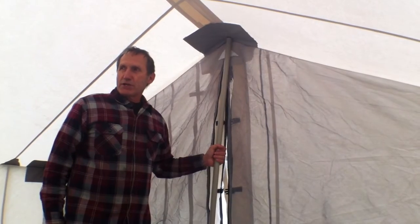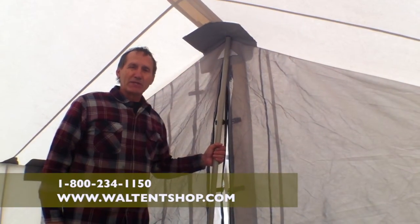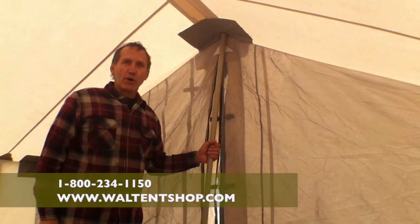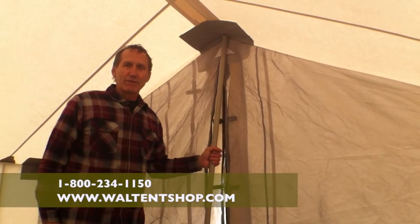We've gone through the procedure of setting up the tent today. If you have any questions about how we set it up, give us a call — we're always here. Our number is 1-800-234-1150.